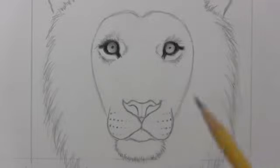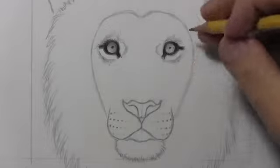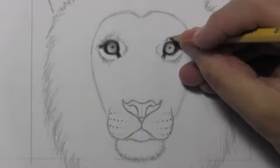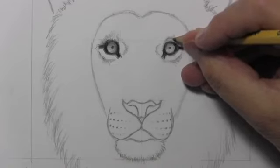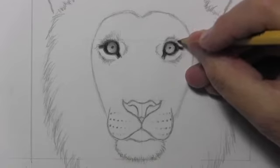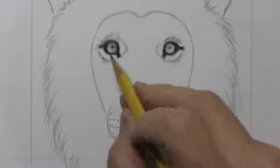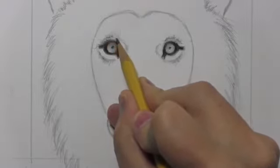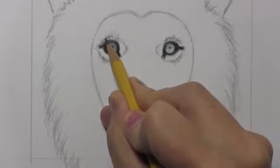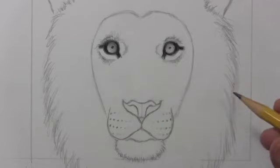I decided to erase the guidelines before I got too much further into the shading area, but I thought I'd point out one other little detail that you can add if you want to. In some of the photos I saw almost a sort of eyebrow-like pattern here — of course it is not an eyebrow, I think it's just darkness in the fur — but just above either eye, just a little black line there in some of the photos that I saw. We're going to be getting into a lot of shading all in this whole area later on, but for now let's start moving into rendering the nose.